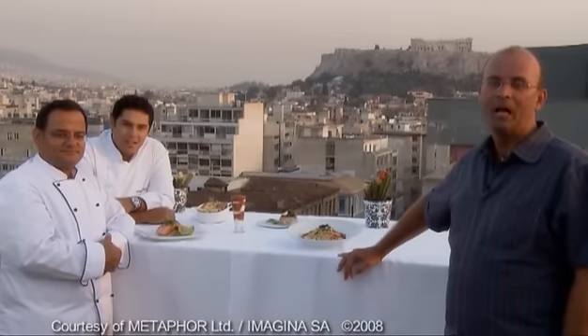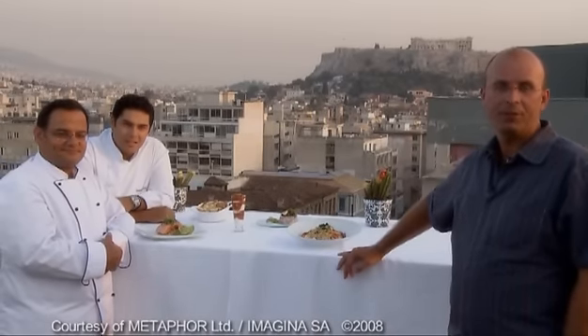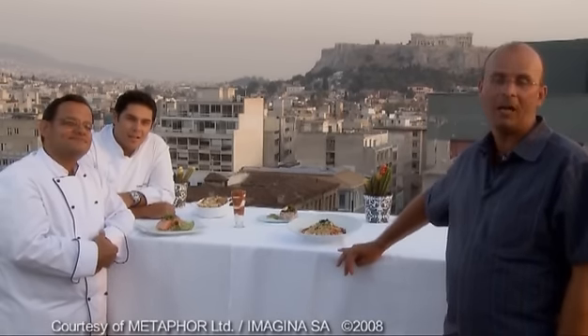This brings to the conclusion our wonderful tastes of Greek food here in Athens, Greece. I hope you enjoyed this little visit here. I want to thank the Fresh Design Hotel for their wonderful hospitality. My special thanks go out to Christos and Athenagoras for their warm hospitality and assistance. I'm Peter Benakis, your host, and I hope to see you again real soon.